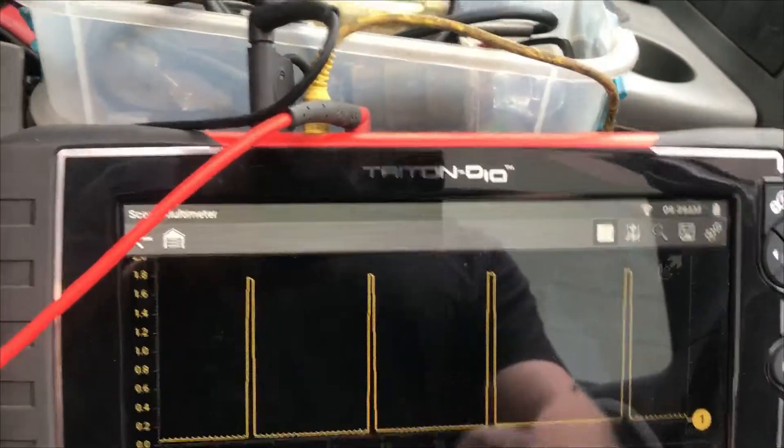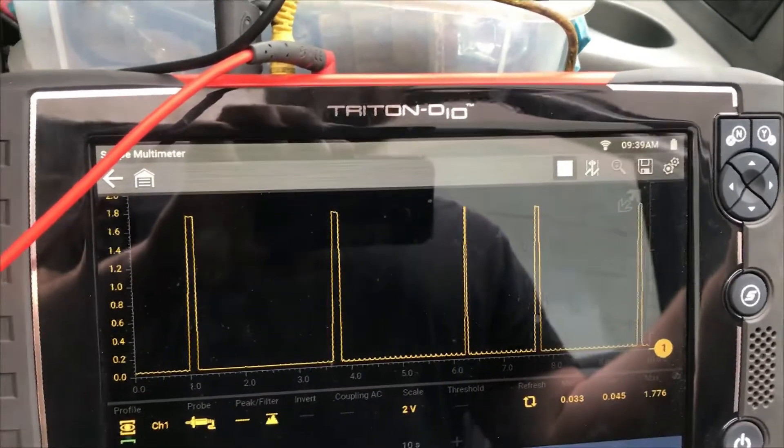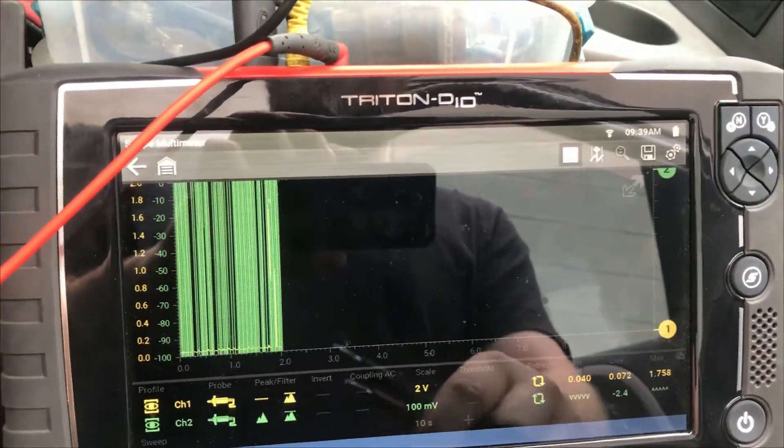We have a two-channel graphing multimeter which makes it much easier. One channel — the one we have up right now — is our amp clamp out there so we can see when it's happening. We can pull up another channel for the voltage.